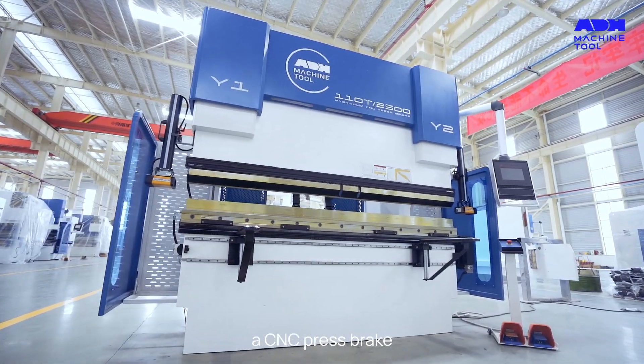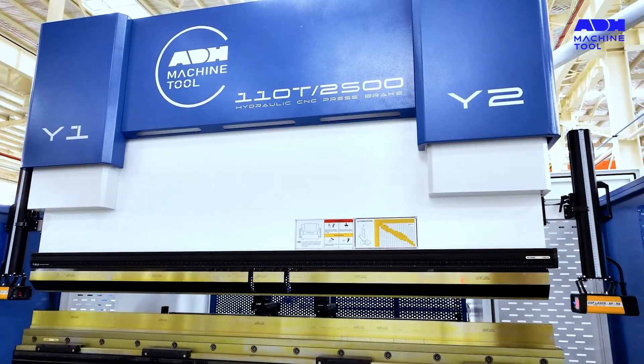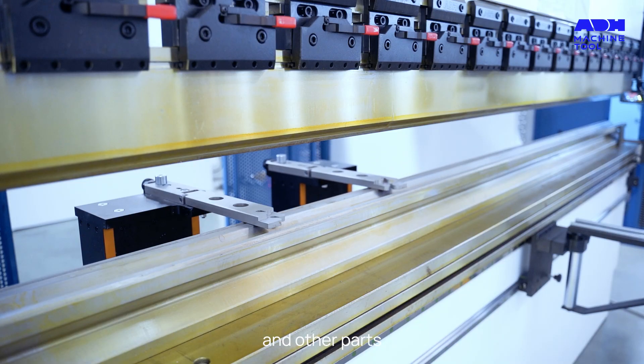The precision required for the workpiece determines the number of axes needed by the press brake. Typically, a CNC press brake has at least three groups of control axes — Y1, Y2, X, and R axes — which are used to control the movement of the back gauge, ram, and other parts.